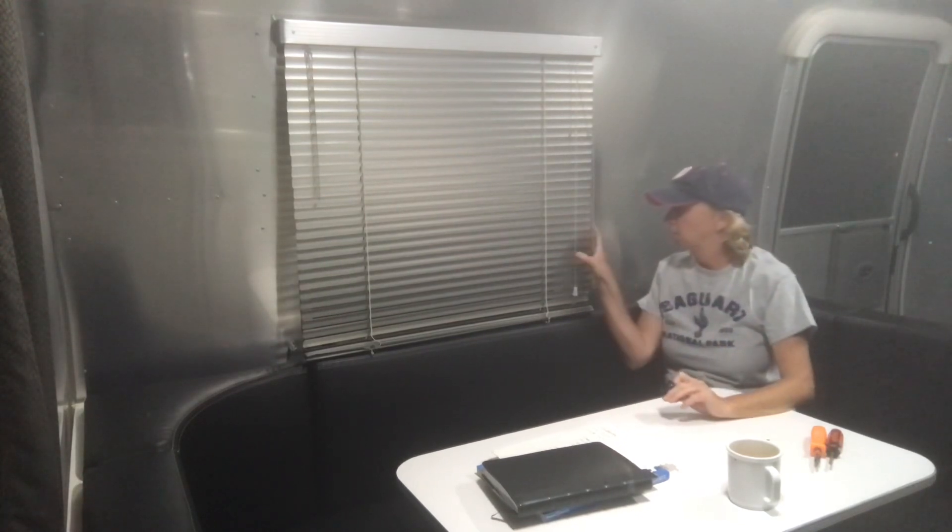Hello campers and RVers. Sometimes when I arrive at my RV site I'll find this knob for the window on the floor or in the dinette, and I'm going to show you how to fix it.